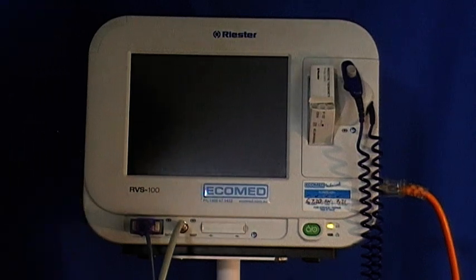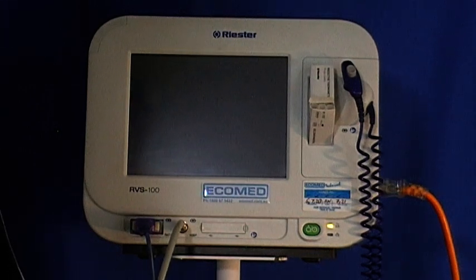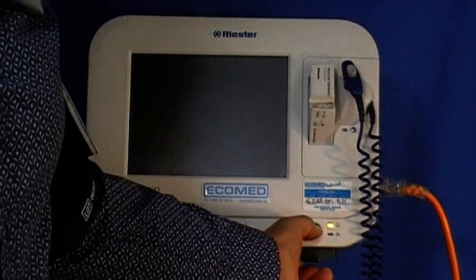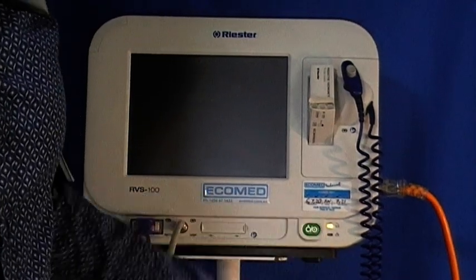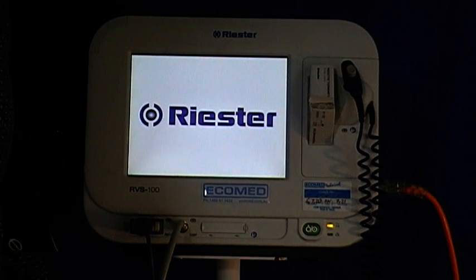Today we're looking at the Riester RBS 100 and a quick guide to using it for vital sign measurements. Firstly, to switch the unit on, press the green button to start the unit. The lights will come on and it will take a number of seconds to get to the screen we want to use.